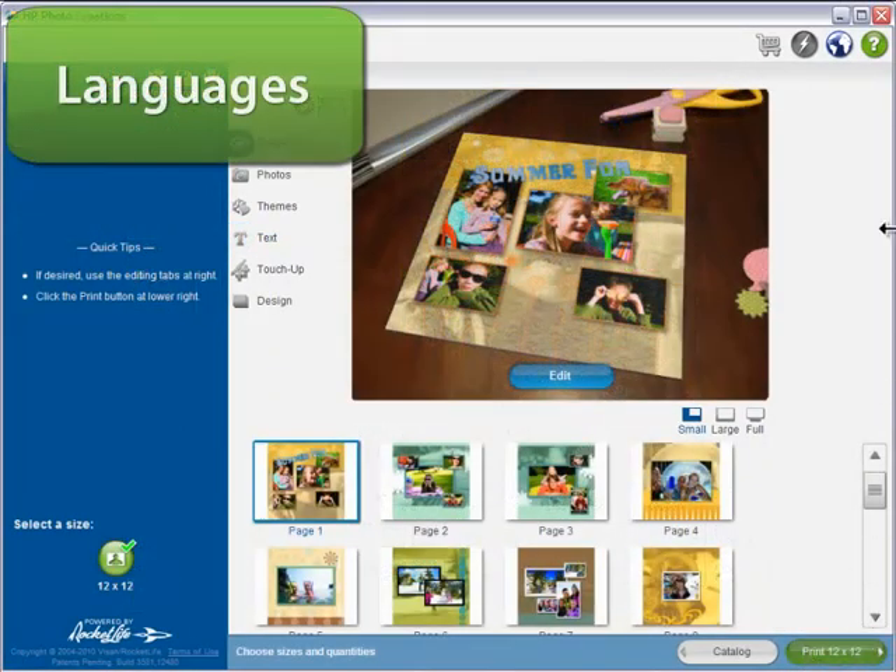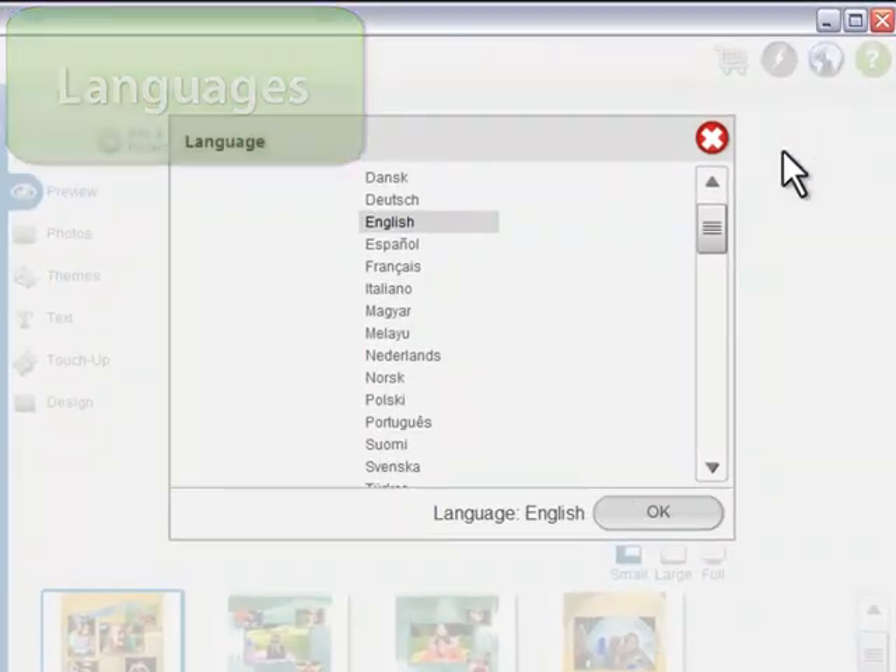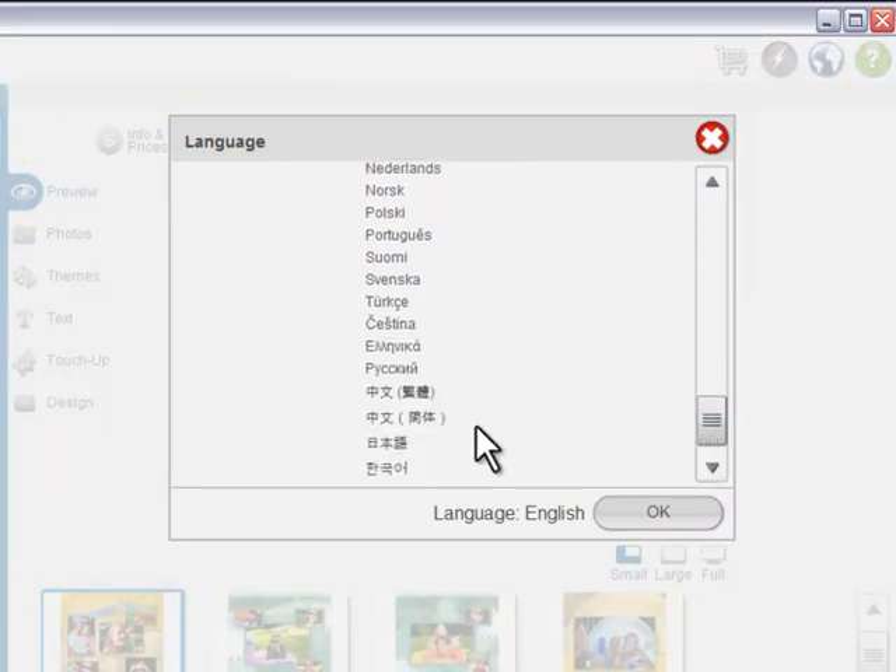Speaking of text, HP Photo Creations has built-in support for 22 languages. You can even switch them on the fly. Here it is in Chinese.